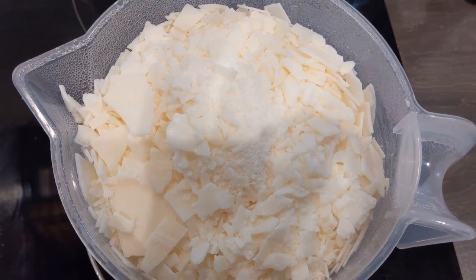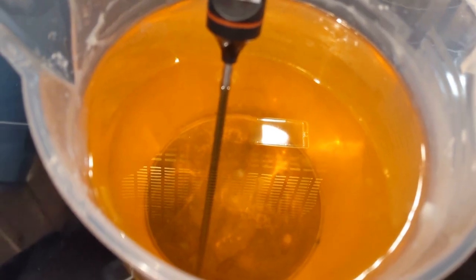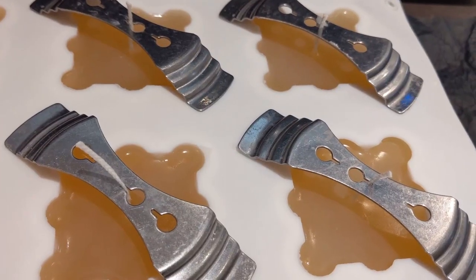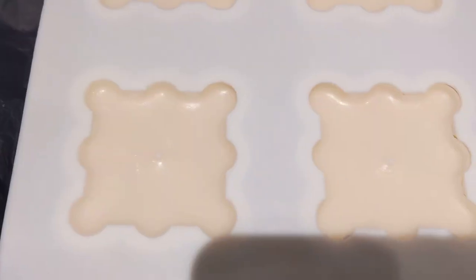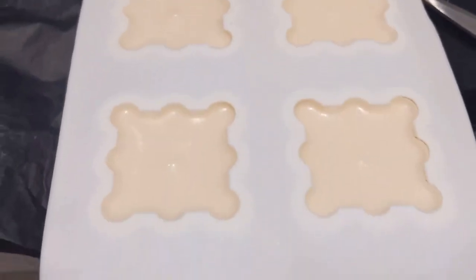First I get the soy wax and melt it down until I'm happy over a double boiler. I then add in my fragrance oil, making sure I get the temperatures right and write them all down. I then pour the soy wax into the moulds, making sure I wick them so they burn evenly through the centre — and there you have it, the beautiful bubbles are ready.